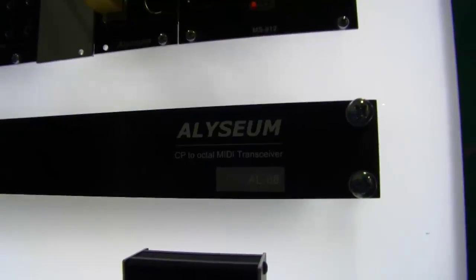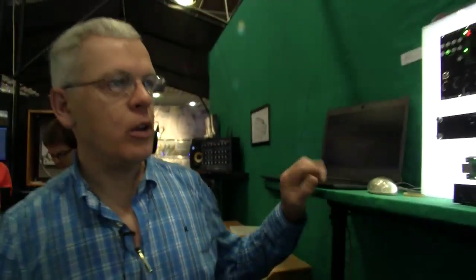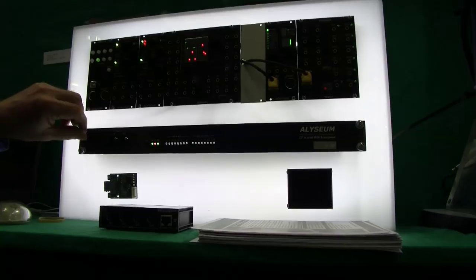My name is Willy, I'm from Alizeum, from Belgium. We present at MusicMath new products in two ranges. The first range is MIDI transport on Ethernet. It's a global solution.